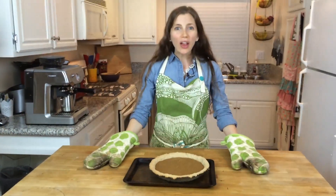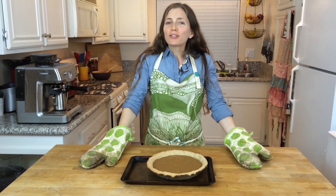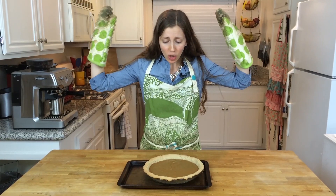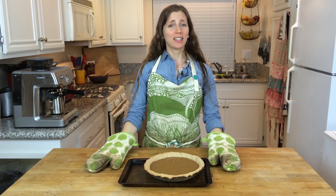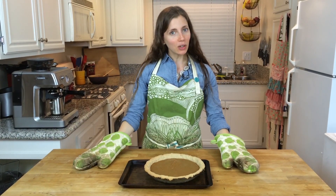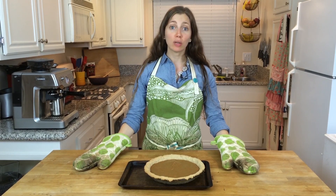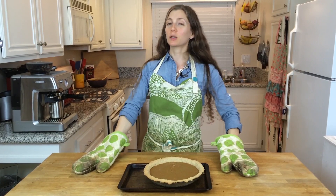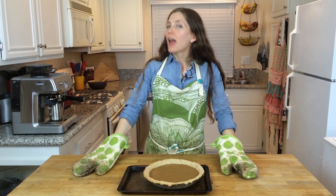There you have it — your vegan gluten-free Thanksgiving has been made! Make this pie for Thanksgiving and enjoy it as much as I do. Thank you so much for joining me. This has been Lauren with Delectable You — happy Thanksgiving!